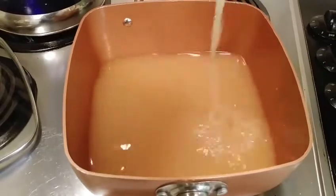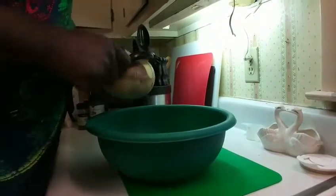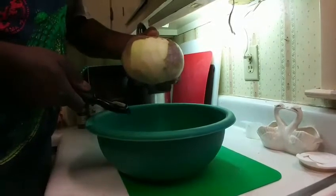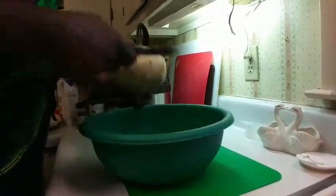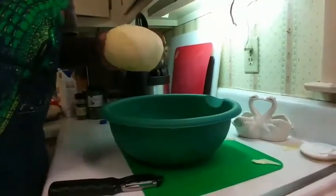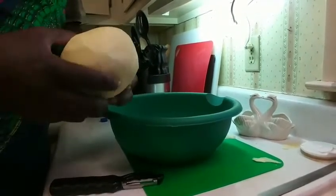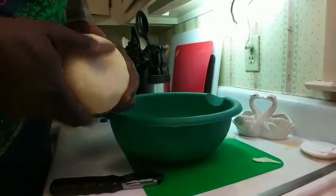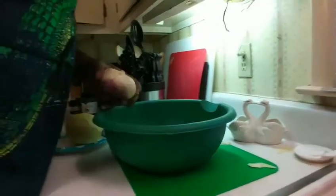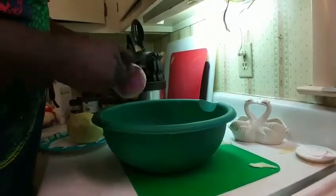We're gonna start off by peeling our rutabaga. You want to peel it so you don't see any of that green — peel it until there's no green left. The reason you don't want green on it is because that makes it kind of bitter. Rutabaga with the green on it is bitter. Now we're gonna do the same thing to the turnips — turnips are a lot easier, everything is pretty superficial.